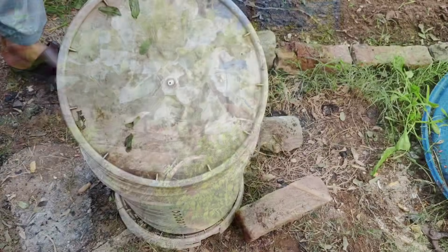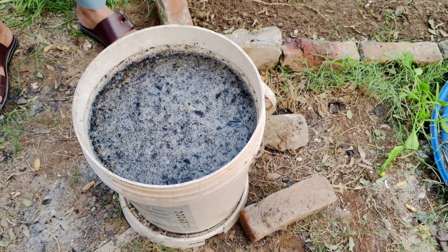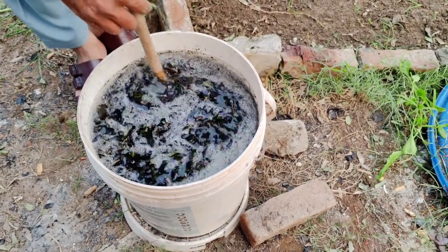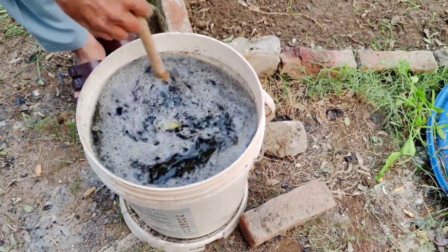After a week, give the mixture a good stir to ensure everything is evenly distributed. Before applying this mixture to your garden bed, make sure the soil is moist. Microbes need moisture to survive and thrive, so watering your garden bed beforehand is essential.